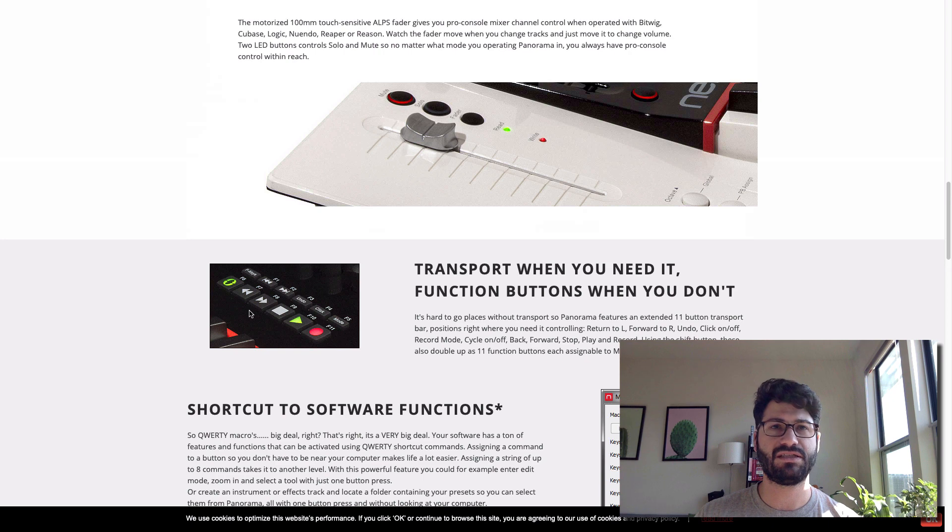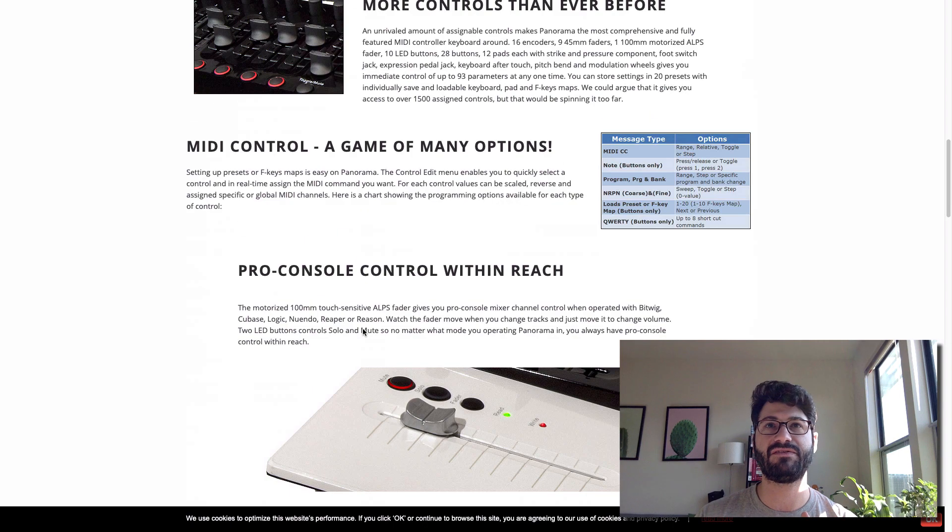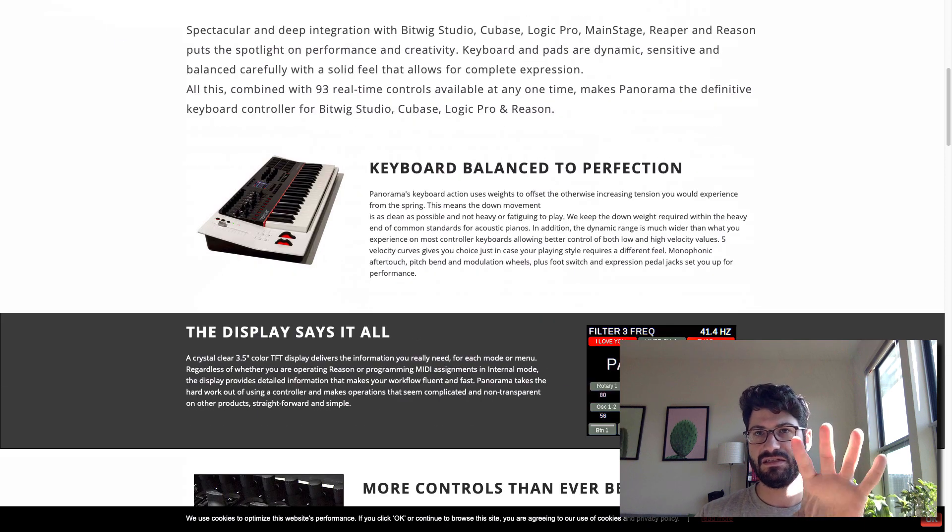Turning to the functions section — this is really useful once you get in the mindframe of using it. You've got a lot of controls here: play, stop, start, forward, loop, click, undo, and you can also map them to the F controls which are common in a lot of DAWs. This really does save you a lot of time. Similarly, you've got a screen in the middle here which allows you to genuinely edit a lot of things without even looking up — you can keep your hands on the keyboard while dialing in an EQ, mixing, or adjusting a stock instrument. It's a real time saver, it's clear, and it works in pretty bright light.